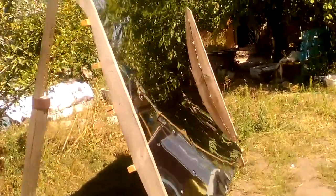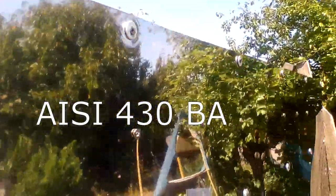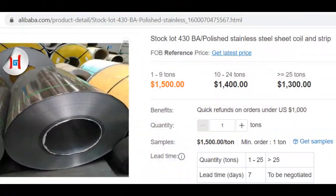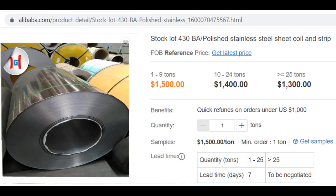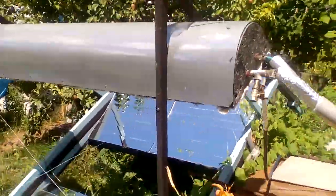My research used stainless steel sheets of this grade with a thickness of 400 microns, and I bought these sheets for $12 per square meter. We can calculate that the wholesale prices of similar stainless sheets are less than $8 per square meter, and therefore the cost of stainless mirrors is about the same as glass mirrors or thin anodized aluminum sheets.